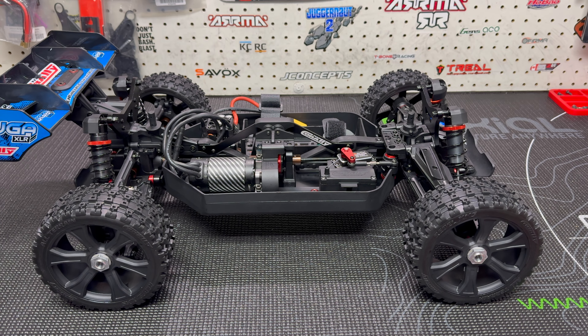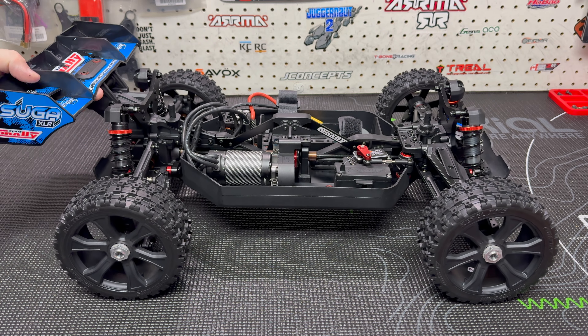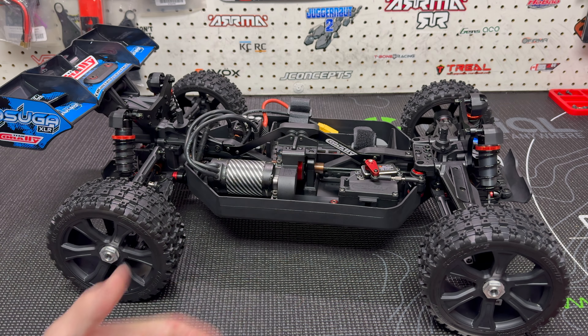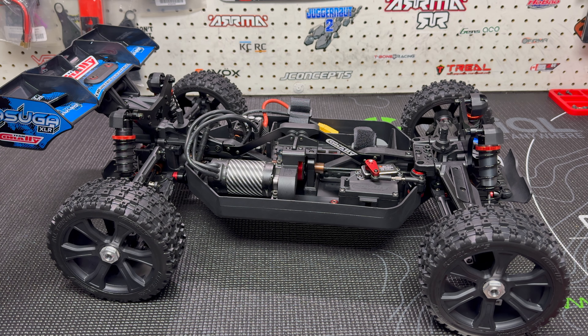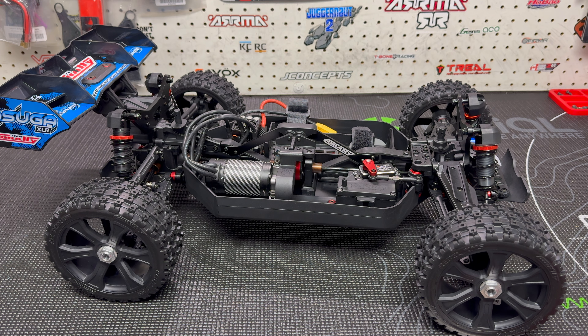I do have plans — not right now, this won't be until next summer — to put some insane electronics in this thing and have some fun with it. I want to put down some crazy power just because I think this is a neat platform. Being an XL buggy, having the M2C adapters giving it a little more width, I think this is a cool platform for me to change up from my usual cars. I've got my buggies for bashing and jumping, but I want to build something that is just stupid fast.